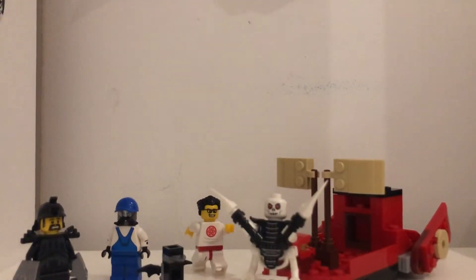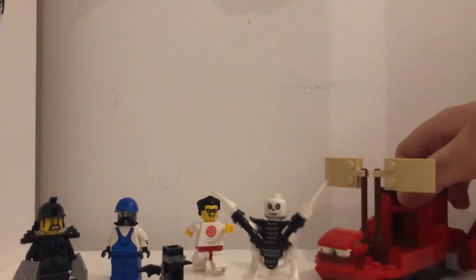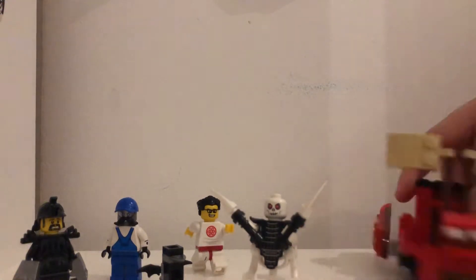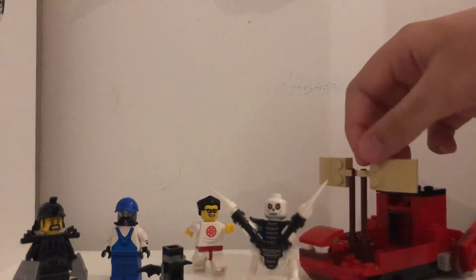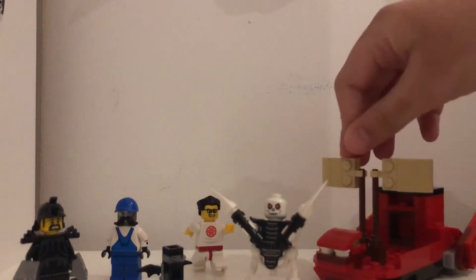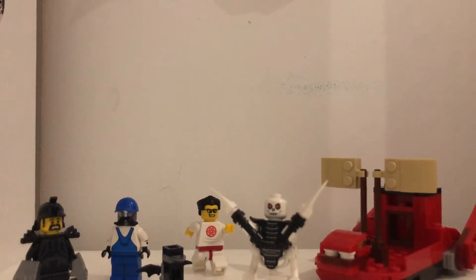Hey guys, back with another video. Today I'm going to be showcasing some of my Ninjago figures. Sorry I haven't been posting that much, but I'm going to start posting more than I used to. These are some of my Ninjago figures that I made, and the reason I'm showing them is because it's been 10 years of Ninjago in January. I started watching the show all over again and I think I'm on the season called the Hands of Time.